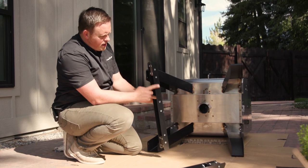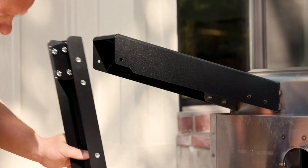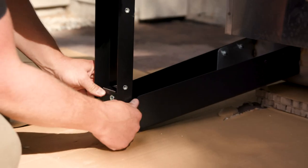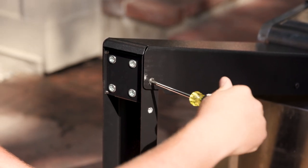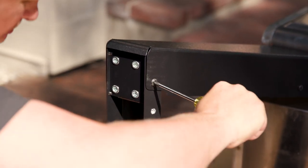As you're installing the brace, make sure that these holes are facing inward because that's where the bottom shelf is going to go in step six. At this point, tighten these screws up to secure the brace to the leg — you can go all the way tight on these ones, there's no need for any movement in the brace.